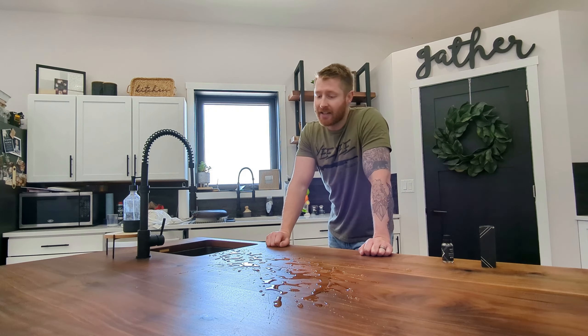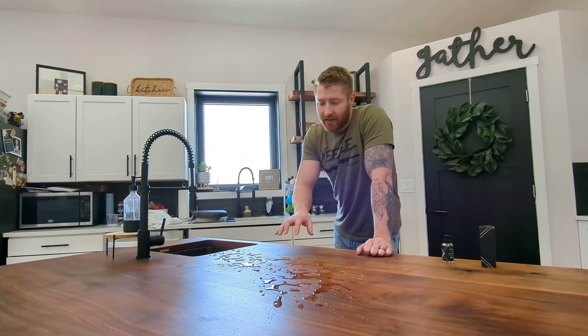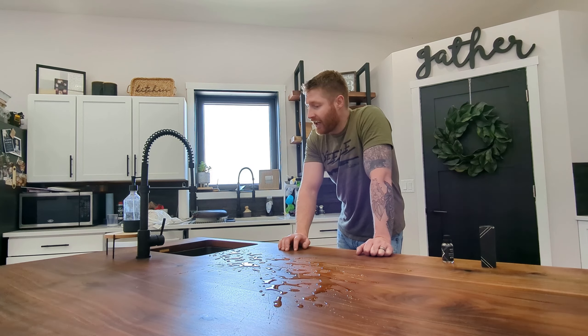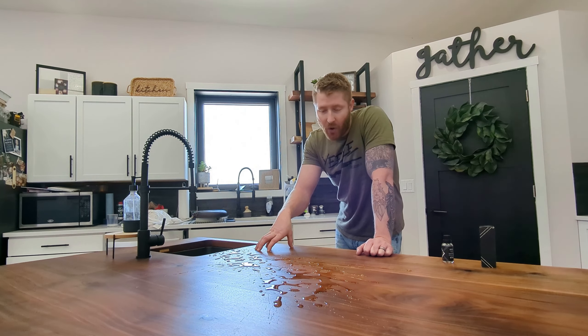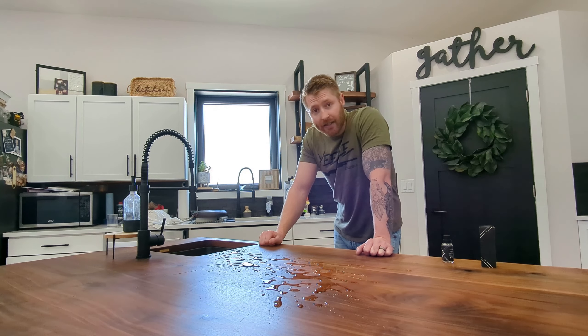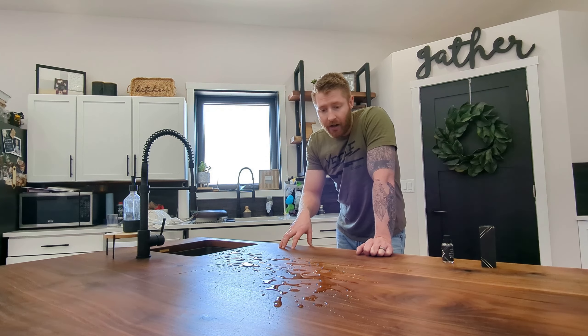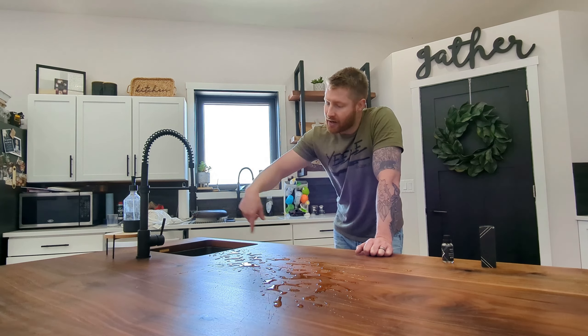I've done some water tests on this island off camera. I've had water sit on this overnight — like a full 10 hours plus — and when I come in the morning it is not soaked into the lumber at all. It's still beaded up.